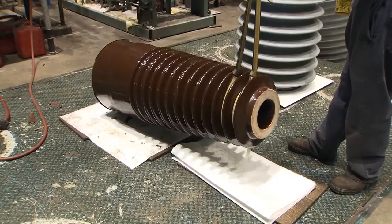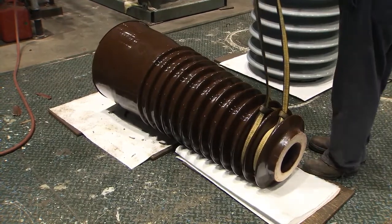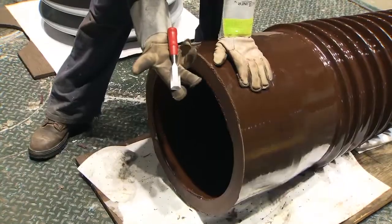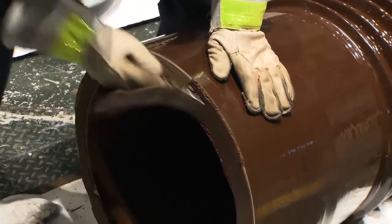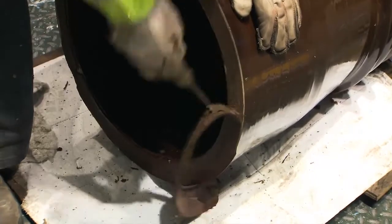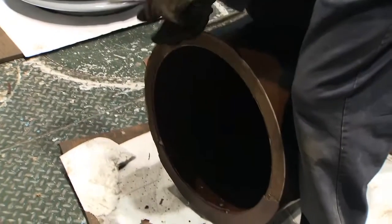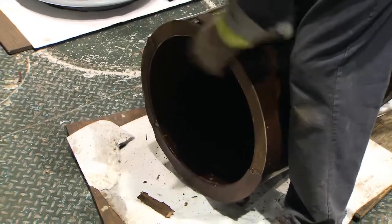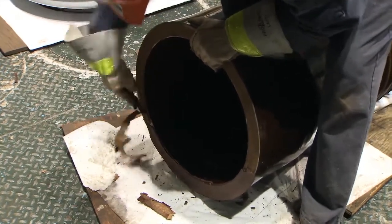Lower the porcelain unit to the floor so that it rests horizontally on plywood boards draped with oil-absorbent sheets. Remove the sling from the hoist hook. Use a chisel to remove all of the old gasket material that has adhered to the top rim of the porcelain. When scraping, grip the unit tightly to make sure that the unit doesn't roll off the plywood onto the floor.